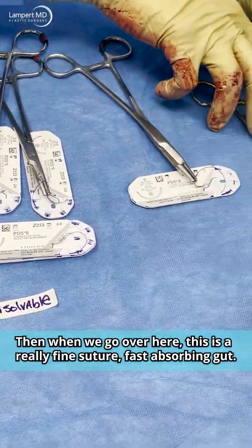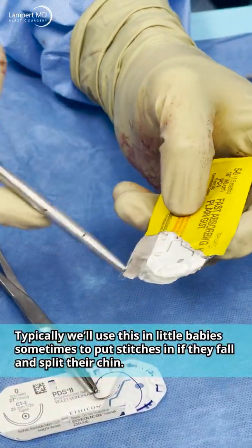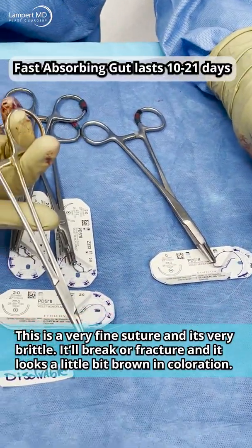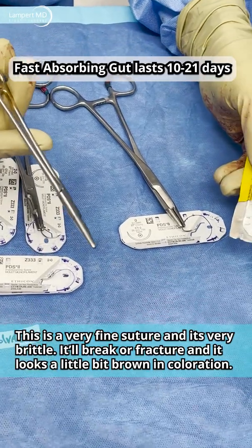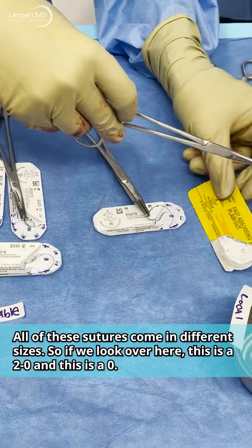This is a really fine suture — fast-absorbing gut. We typically use this in little babies, sometimes to put stitches in if they fall and split their chin. It's a very fine suture, very brittle — it'll break or fracture — and it looks a little brown in coloration.